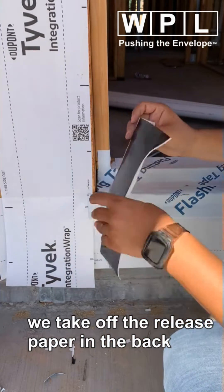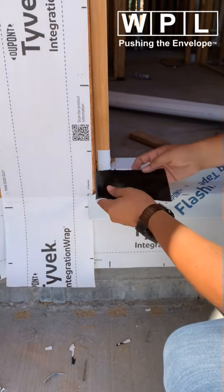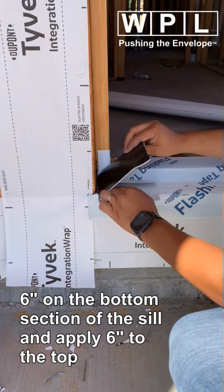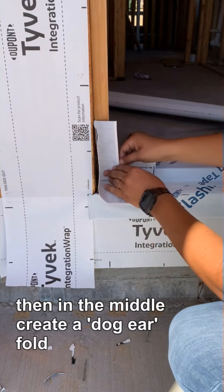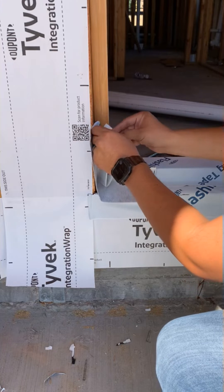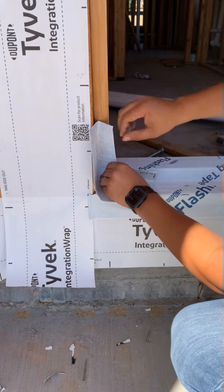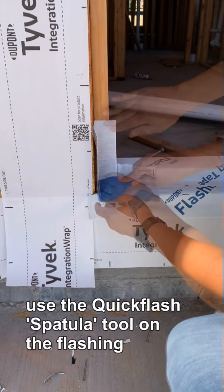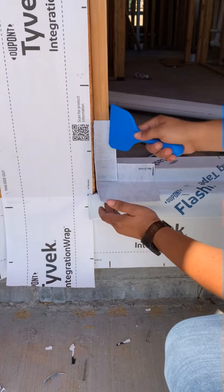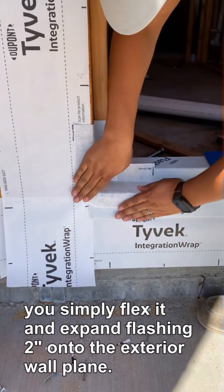Take the release paper out in the back. The release paper is out — you fold it, six inches on the bottom, six inches to the top, and you're going to make a little dog ear. Take this apart and you just sash them up and get into the tight opening. Simply expand two inches out into the wall plane.